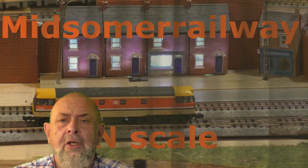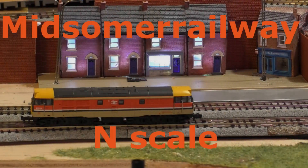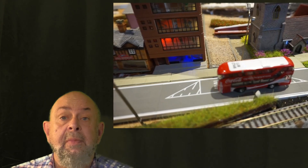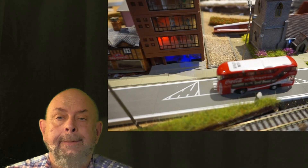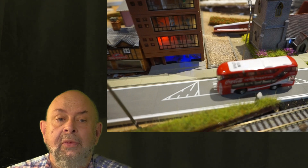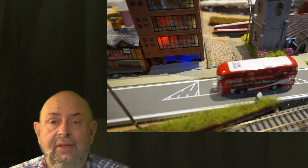Welcome to Midsummer Railway in Scale. I'm your host Greg. Today, while it's freezing outside at about 5 degrees, we're going to look at Arduinos and the TommiTech Moving Bus System.